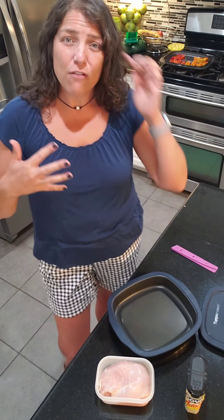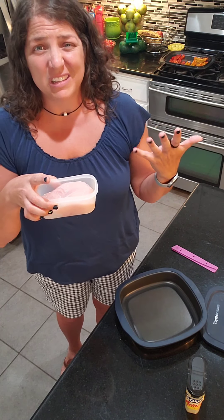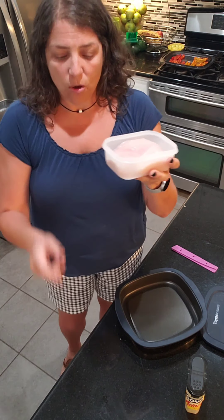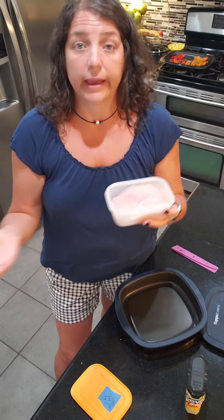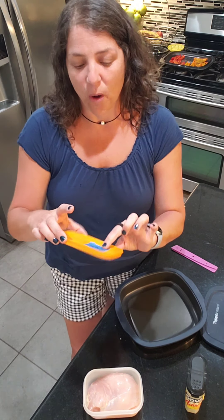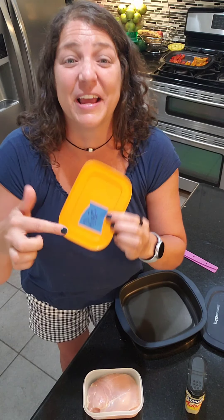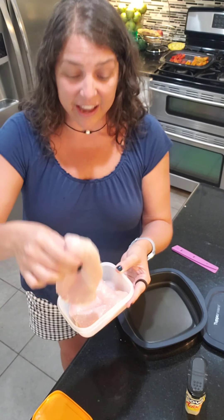So what are we doing today? We're doing chicken. When the kids are with their dad, I try to freeze individually portioned things so I'm less likely to go out or eat something that's not good for me. I use the small shallow Freezer Mates for chicken breasts. I got these really big chicken breasts from Aldi, and I label them using painter's tape because it doesn't leave a residue. I wrote 'one big chicken breast' because that's exactly what it is.